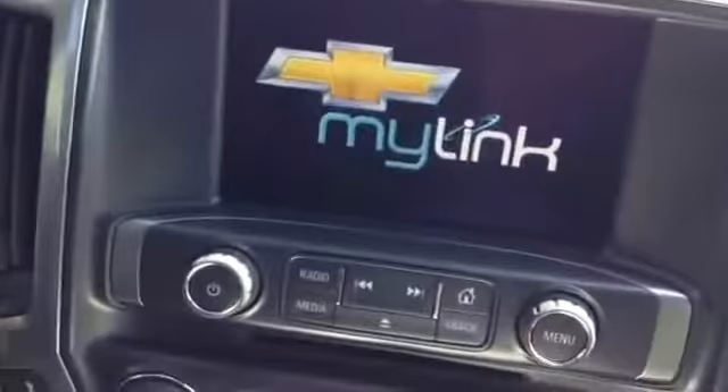Now the passenger side. You also have your glove box, and you can listen to your music at any time with Chevrolet MyLink — listen to any music if you want.